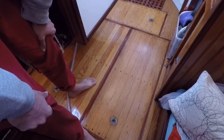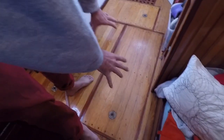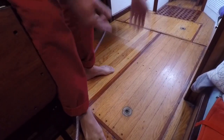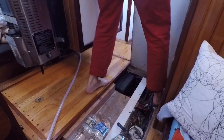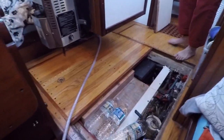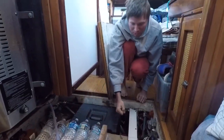Next we're going to reveal what's under the main part of our floor space — it's a big open area. This used to be where the old diesel motor sat, and where the transmission was. When we took out the diesel motor, we got a ton of extra floor space.